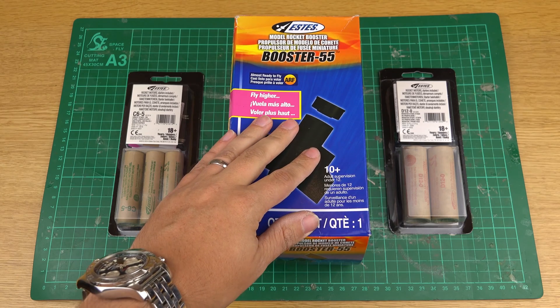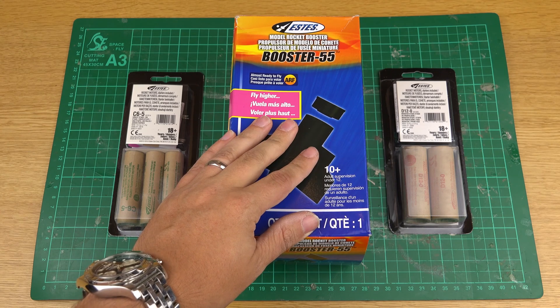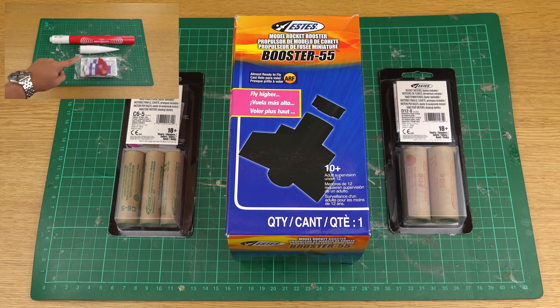This changes the rocket into a two-stage configuration. There are two or three rockets which are compatible almost ready to fly with this booster, and the Red Rider is one of them. If you haven't seen my Estes Red Rider review, please go onto my channel and check that out.